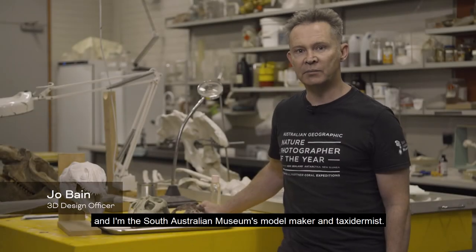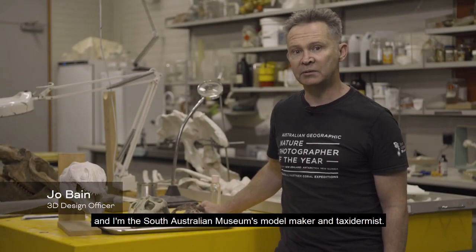My name's Joe Bain and I'm the South Australian Museum's model maker and taxidermist. Welcome to my studio.